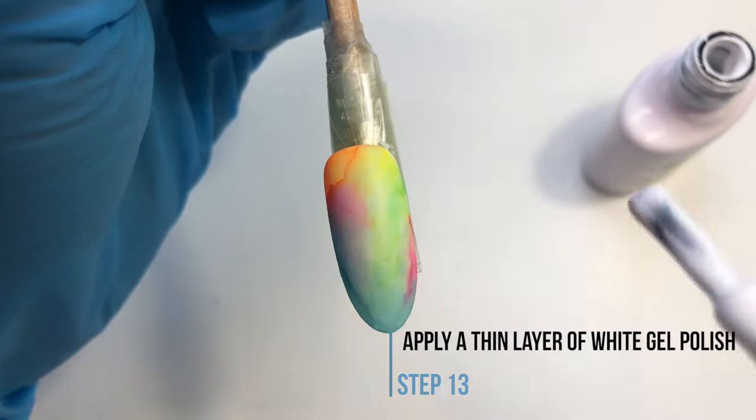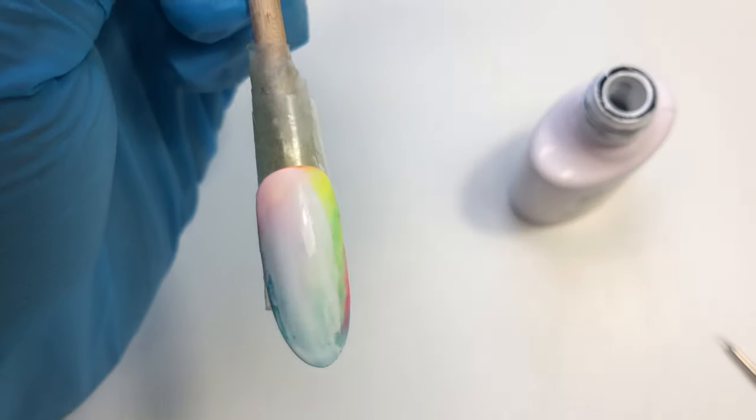Now apply a very, very thin layer of white gel polish. If you want this to be even more transparent, you can mix it with top coat.